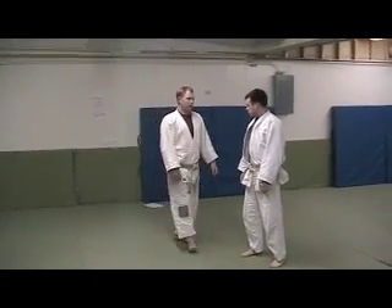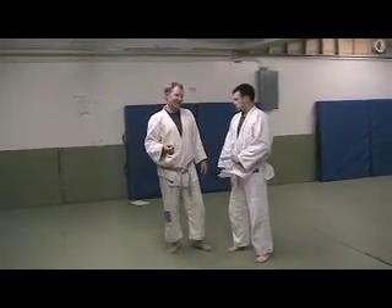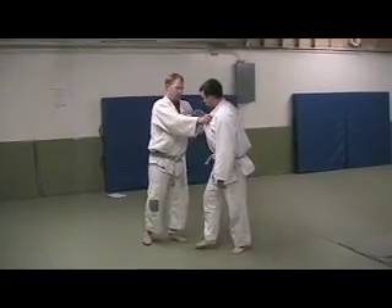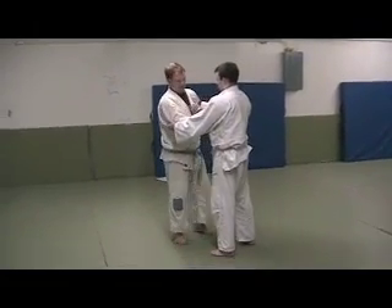A good counter isn't really a counter — it doesn't exist as such. It's just a good attack that happens to follow someone else's attack and is based off the opening they create. So far most of the techniques shown have been ground techniques, so I decided to do a standing one.